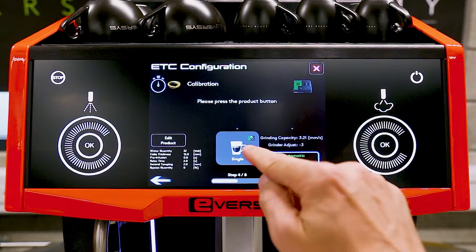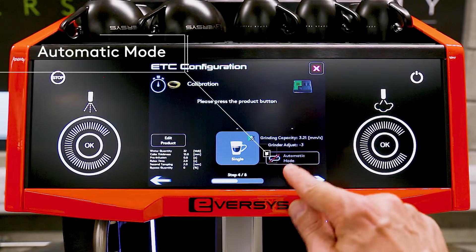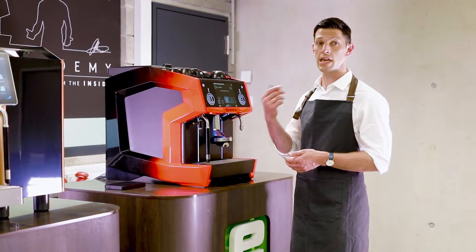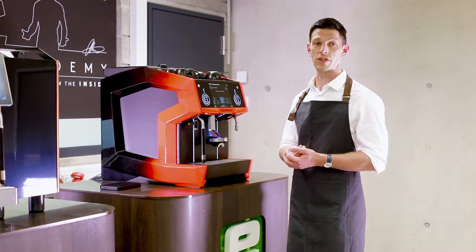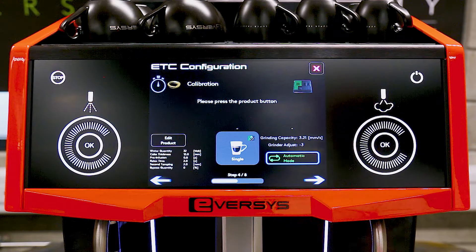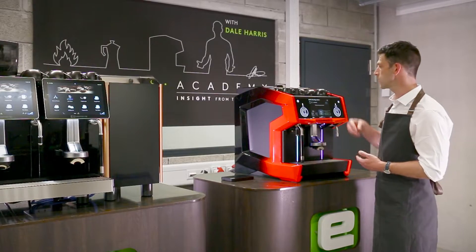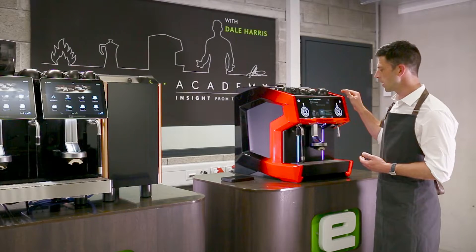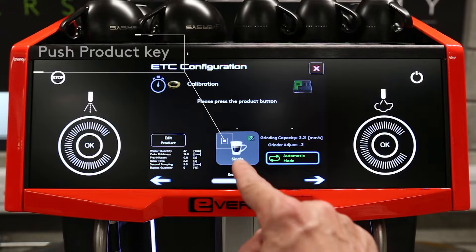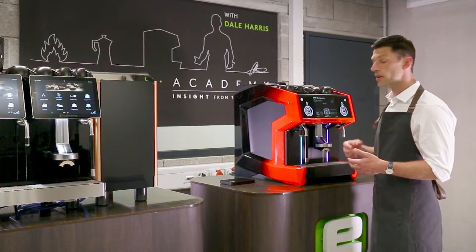Pushing forward takes us to another screen with the product key in the center. To the right we have automatic mode — we want this to be green and selected because that tells the machine to keep brewing espresso until it reaches the correct recipe. You can see the hopper highlighted and additional grinder information showing any changes being made to reach the correct recipe. Make sure automatic mode is on, then push the product key and let the machine do its thing.